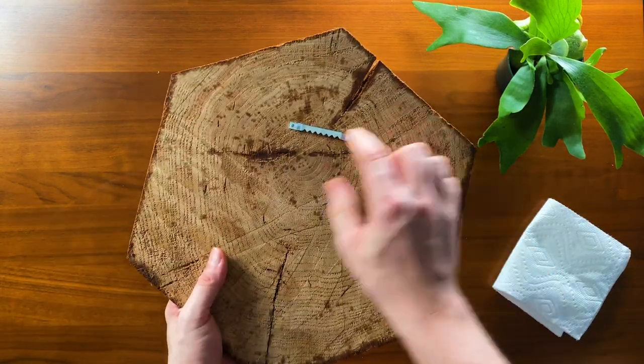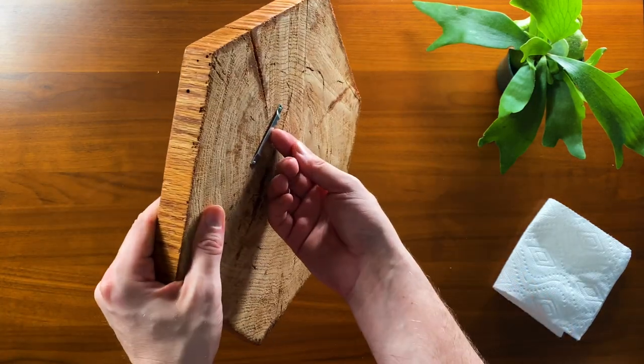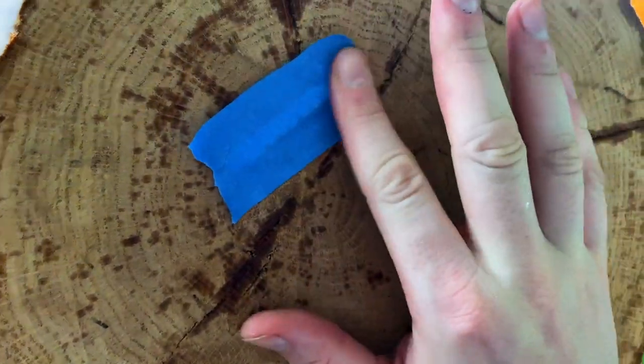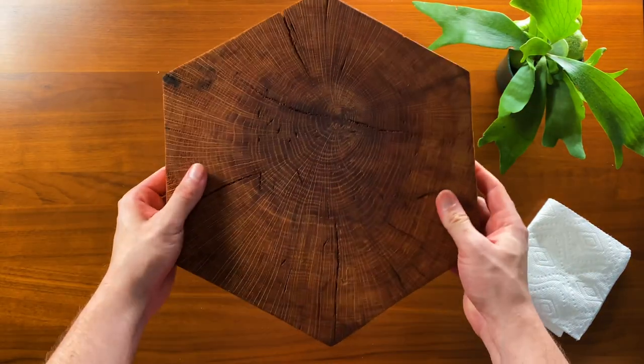Here you can see I've already mounted a bracket on the back of my slab of wood — this is how I'll hang the setup on my wall. So I don't scratch my table, I'm also covering the bracket with a little bit of painter's tape so it won't do any damage while I attach my staghorn.